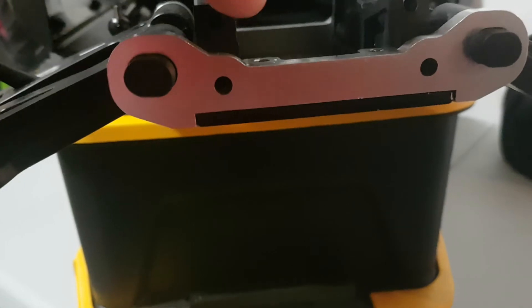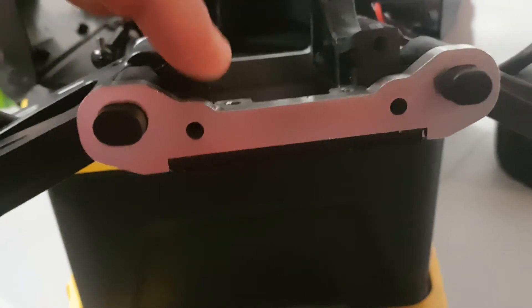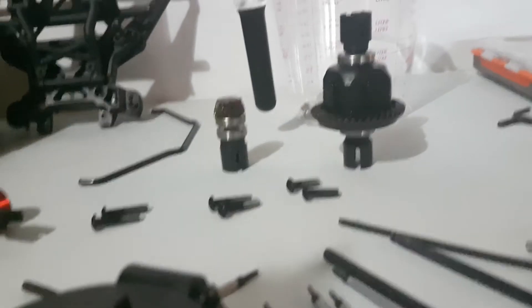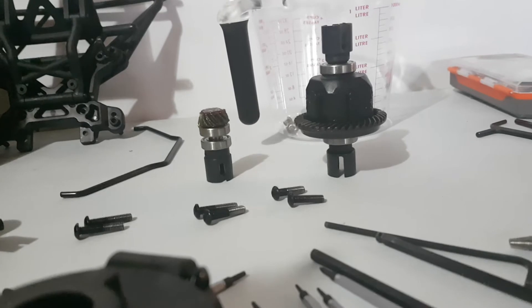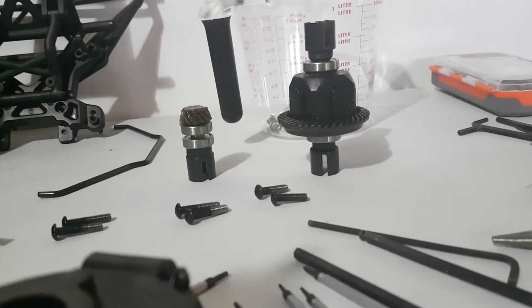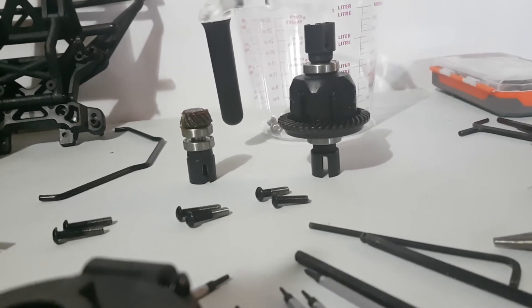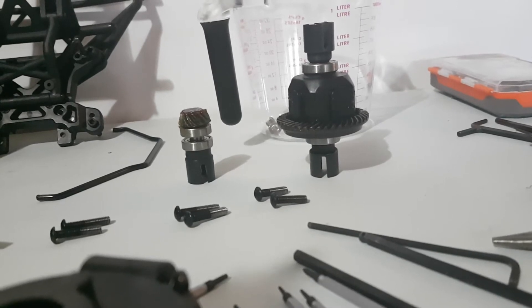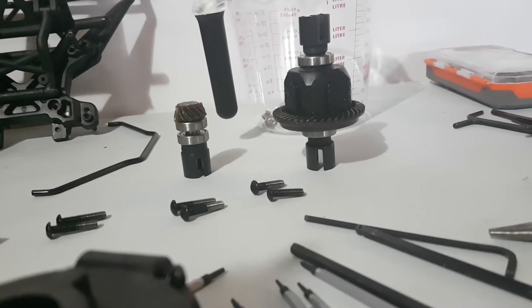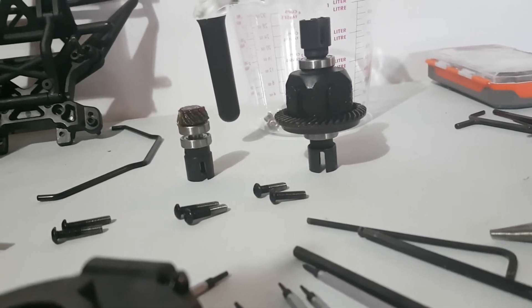I popped in some 3-in-1 oil into the top to see if that'll change anything with the seized screws — hopefully it'll lubricate it enough and I'll get them off. Taking that diff apart, it has very very little diff oil in it. I'm definitely changing it out. I'm doing upgrades — going with the Hot Racing diff cups front, rear, and center, and then 100K oil in the rear and front, and 500K oil in the middle.